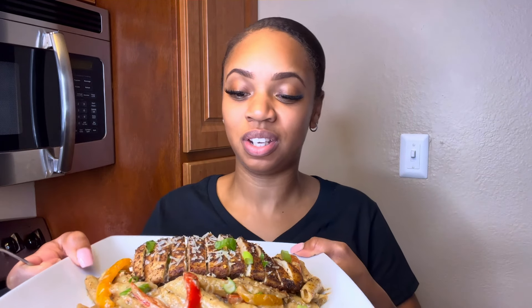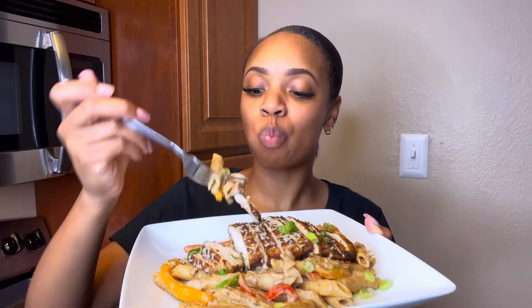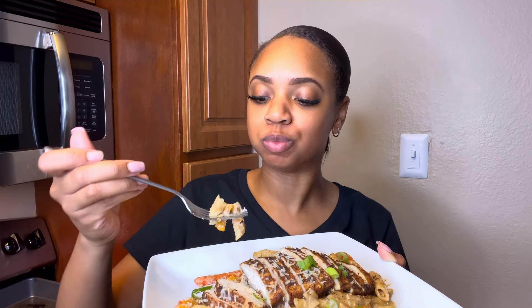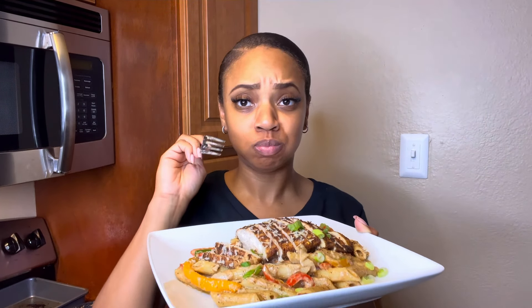It is time to taste this food and see how it turned out. Let's get a little bit of chicken. Yummy — it's so good!